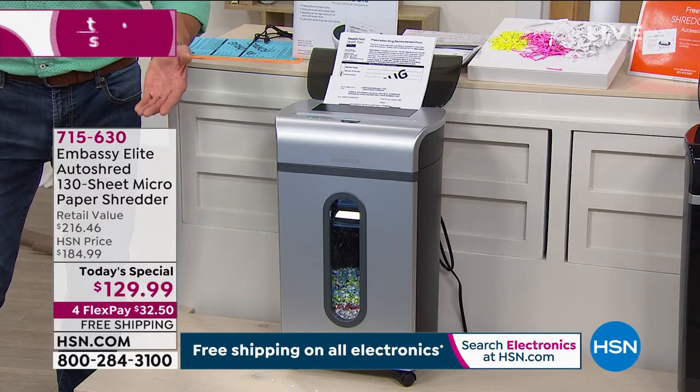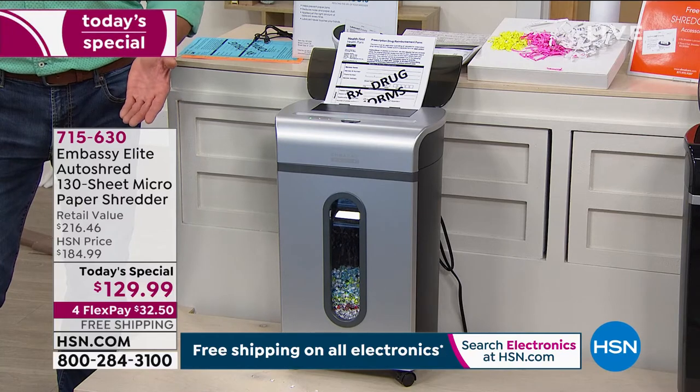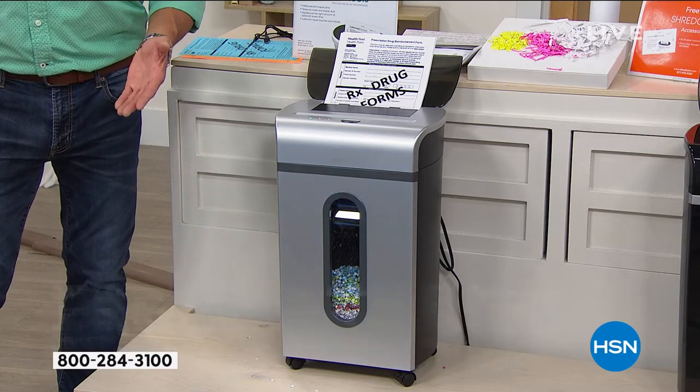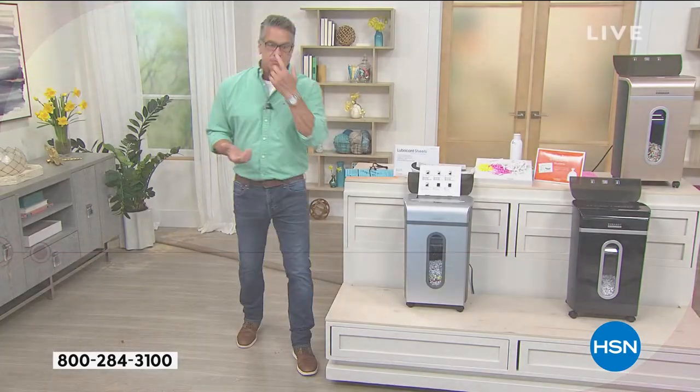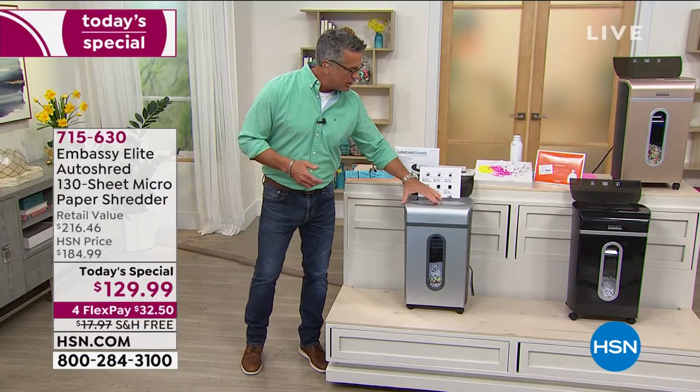Let's show everybody the value one more time. If you try to pick this up anywhere else, it is a $200 shredder. Today you are getting it for $129, and we're including a waistliner and the lubricant sheets — those you have to buy separately elsewhere. It is free shipping and handling. This thing weighs up to 20 pounds. Those gears are not made of plastic — they are heavy-duty steel gears. You want a shredder that is substantial. It is on caster wheels.